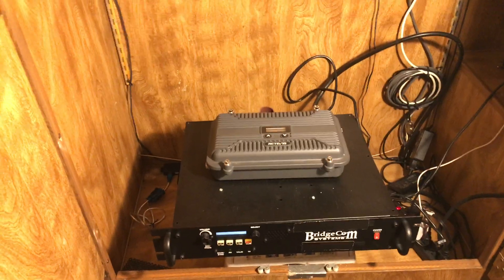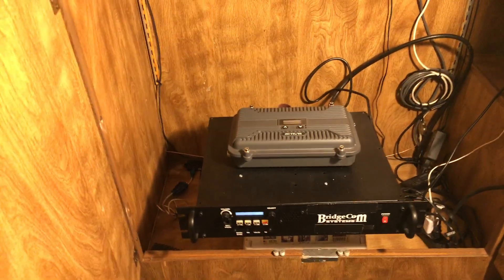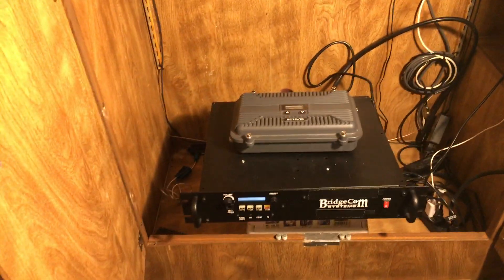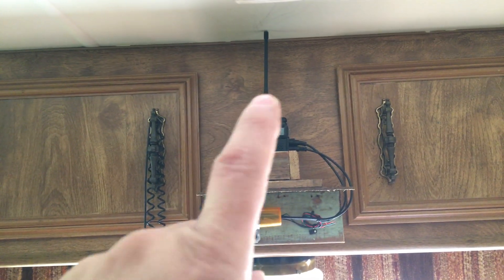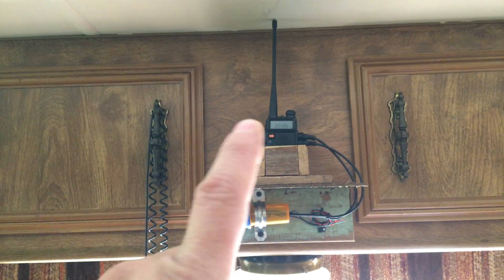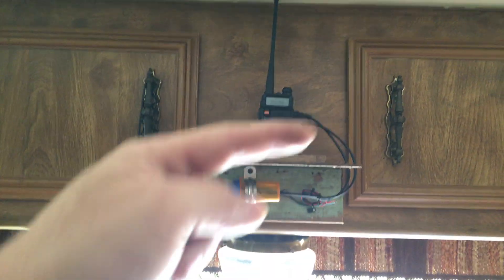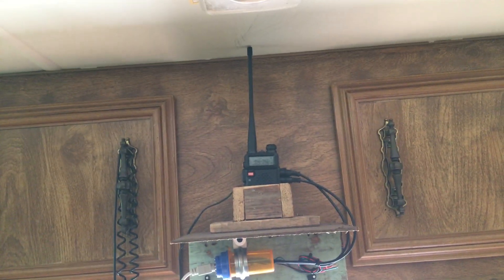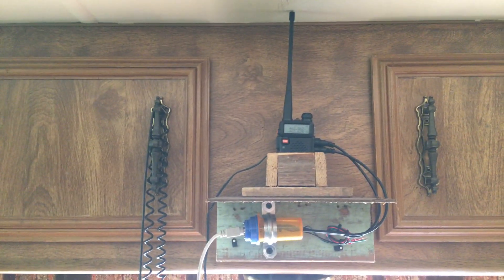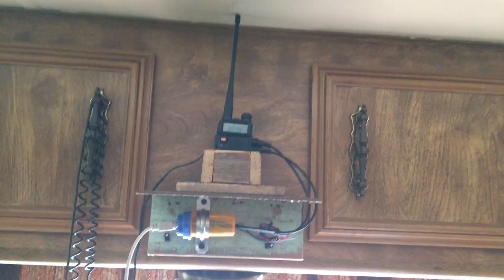I also want to mention I'm going to be using a simplex repeater — it's a handheld hooked up to a computer that records and plays back all activity over the airwaves. It's going to be programmed to the repeater frequencies. We'll also be using an S-meter in the car so we'll get an S-meter reading and an audio quality check based on what the simplex plays back.